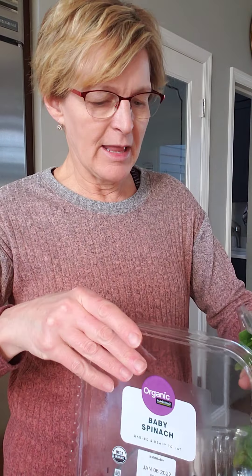I'll go ahead and open that up and dump that into my container here. I like to do a little bit of tearing to my greens. That helps release some of the phytonutrients — the nutrients that the greens have stored from the sun. And it also makes it a little easier to eat, so it's not in such big pieces. I'll just go through here and do a little bit of tearing.